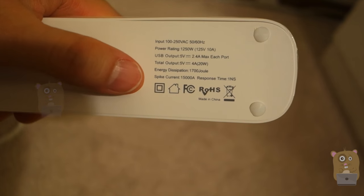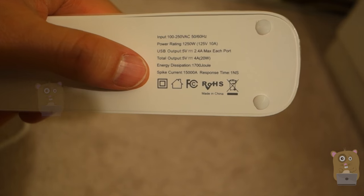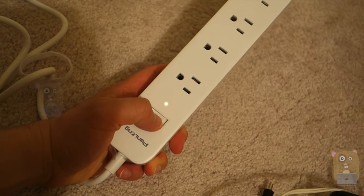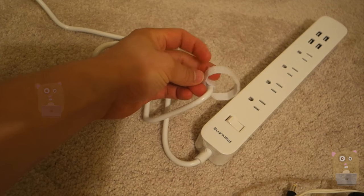Here's the energy dissipation. For the spike current, it's 15,000 amps with a response time of one nanosecond. When the strip is on, there's a little faint LED over here, and there's also a Velcro tie if you ever need to consolidate the cord length.